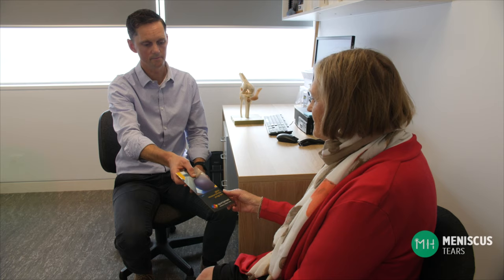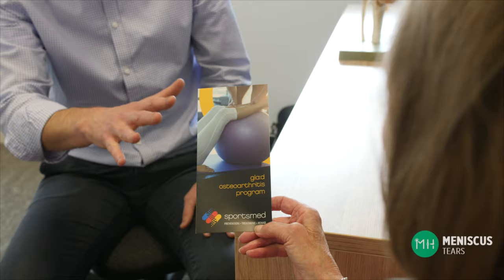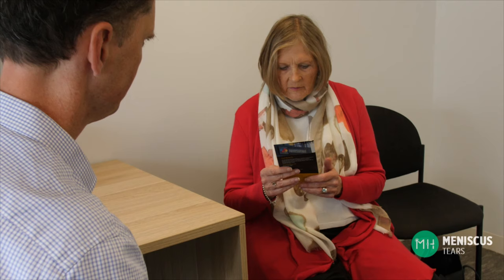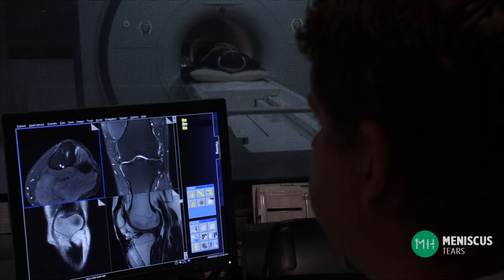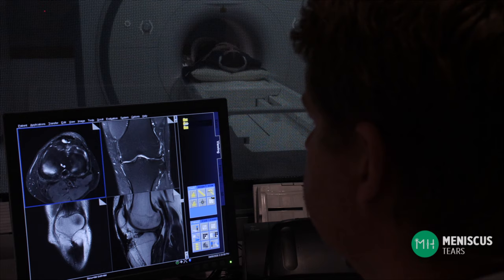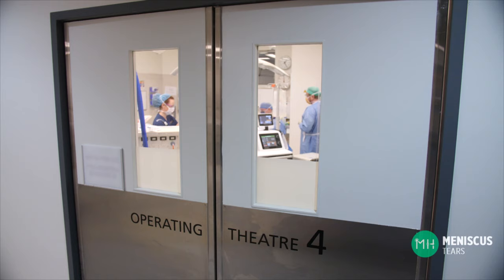Non-operative management may involve taking some anti-inflammatory medication if your doctor thinks it is safe for you to take this. You would also benefit from seeing a physiotherapist — there are specific programs to help arthritic joints such as the GLAAD program. If you are carrying a few extra kilos of weight, then losing some weight may also assist your pain. Some degenerative meniscal tears will not improve over time, and in this situation an MRI scan may be helpful and surgery can be considered.